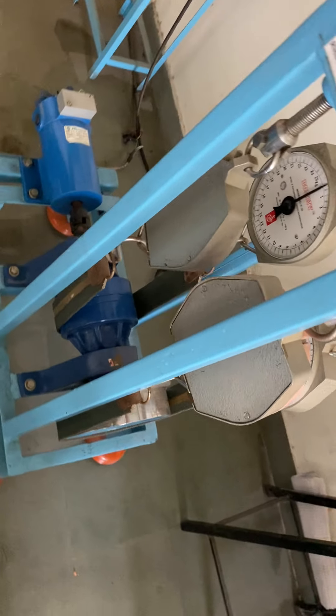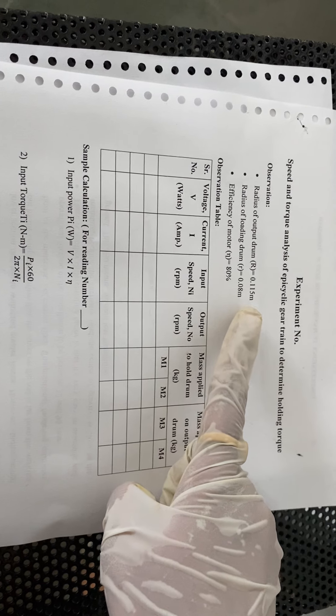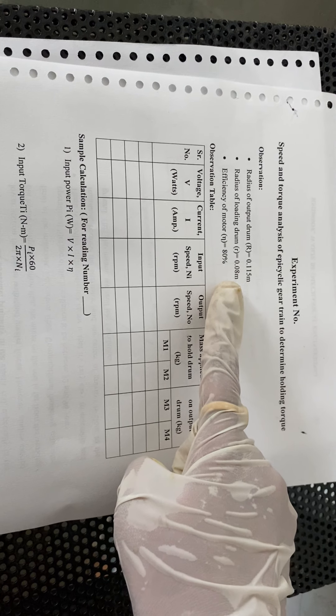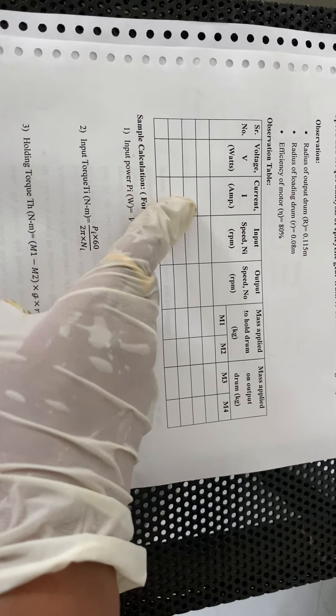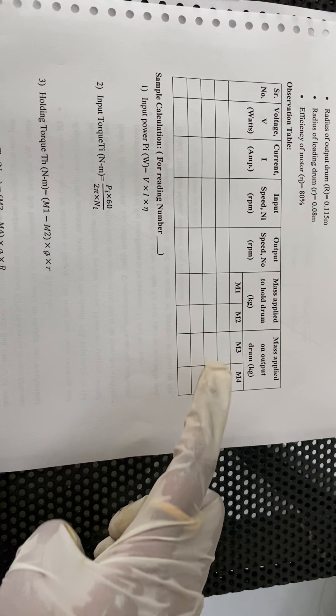We have to note down the speed of the motor shaft, that is our input speed, and second, the speed at the output drum, that is our output speed. The observations to consider are: radius of the output drum is 0.115 meters, radius of the loading drum (the epicyclic gear train drum) is 0.08 meters, and the efficiency of the motor is 80%. The observation table includes serial number, voltage, current, input speed, output speed, masses M1 and M2 to hold the epicyclic gear train, and masses M3 and M4 applied on the output drum.